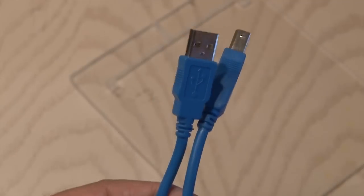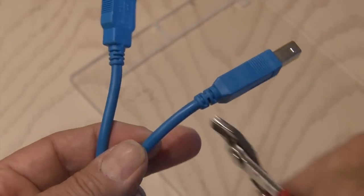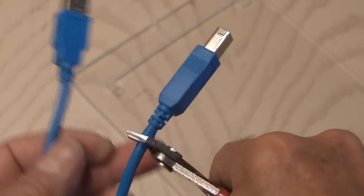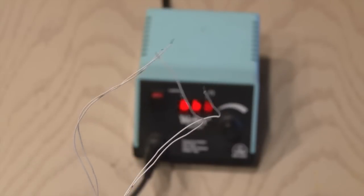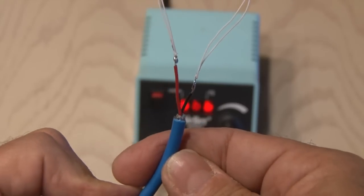Then you'll need a USB cable — this is a USB A to B, normally used for printers. We'll be using the A side, so I snipped the B connector off. You'll need to find the smallest diameter wires possible, and we're going to solder two on the red or positive wire and two on the black or negative wire on the USB cable.